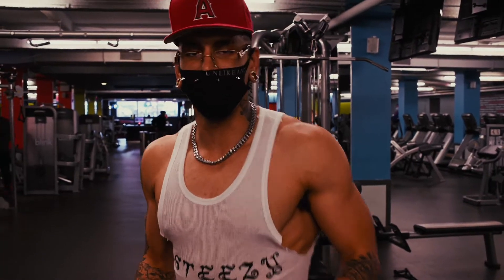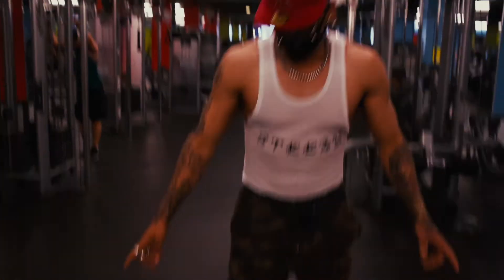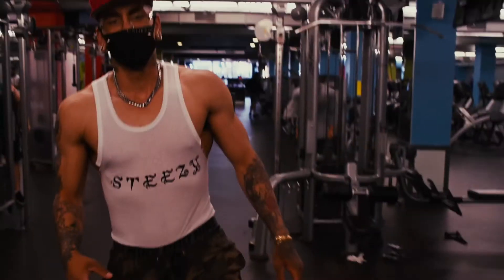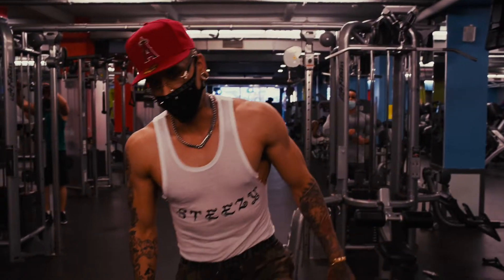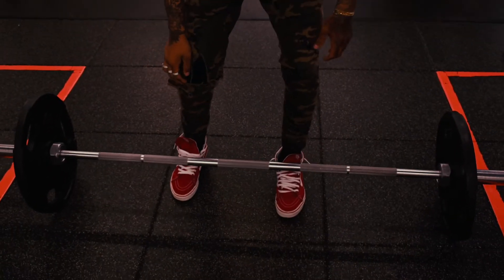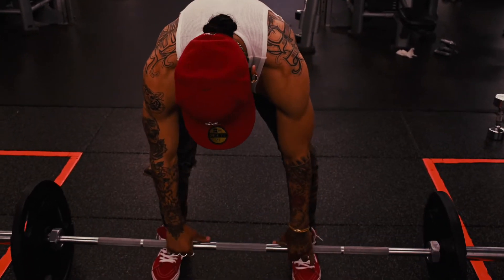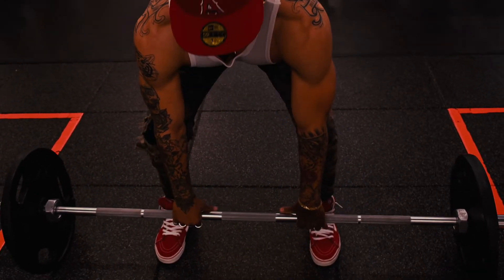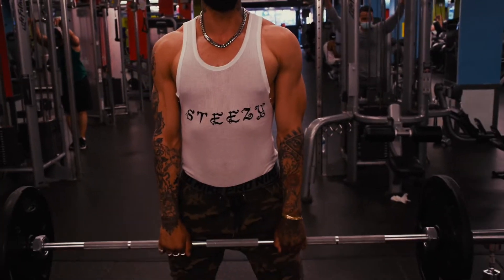For the first workout, we're going to be targeting the front traps. This is how I start off — up to 245s. Do the heaviest you can. This is the setup: knees parallel, keep your back straight, your middle finger right in the middle. Stand up, back straight, and just straight shrug.